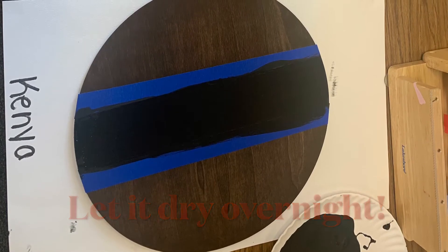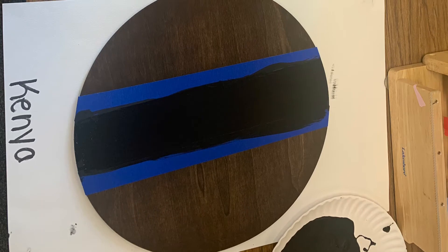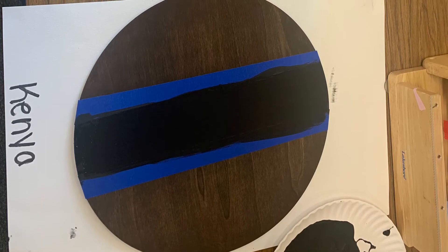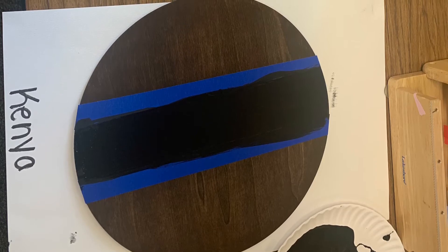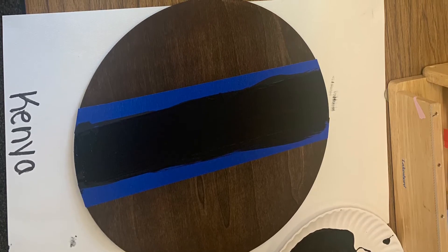I want you to paint this thing to the gods. Paint it — do it one time, let it dry a little bit, and then go over it with a second coat so it can be nice and dark and look cute.